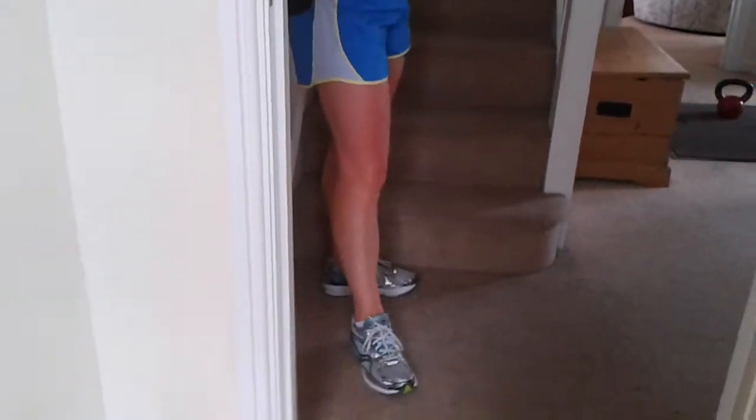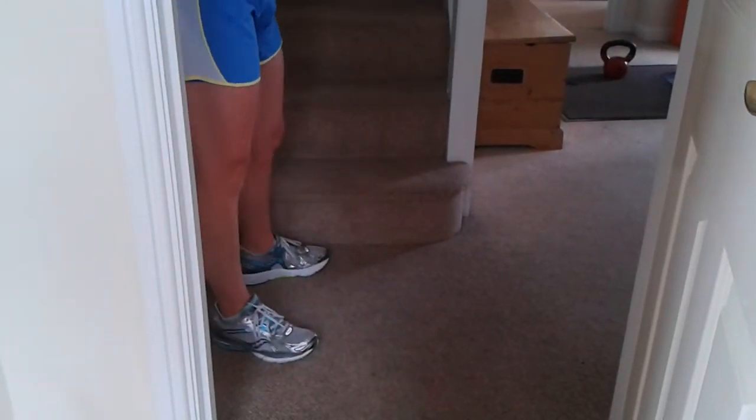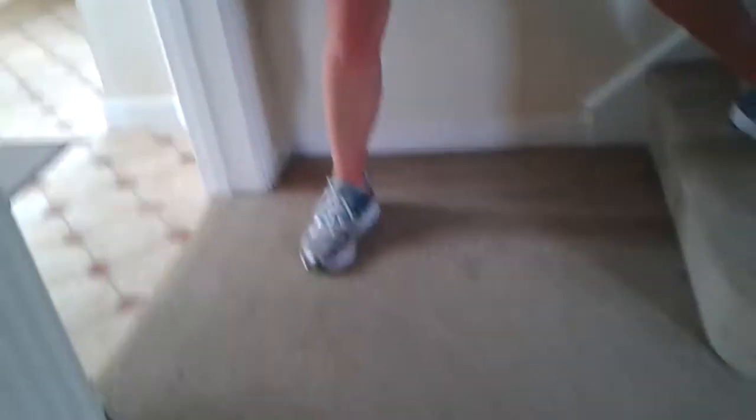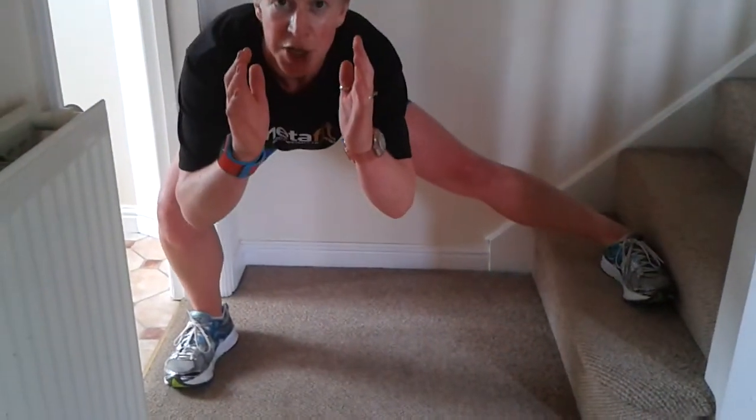Get your breath back, have some water if you need to. We're going to do side legs — so one foot on, nice and wide, sticking your leg out as you go back.